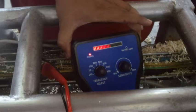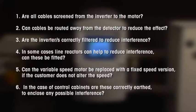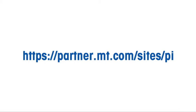Also, check any control cabinets which may contain interference sources. When the cause of interference is detected, discuss with the customer possible options to remove the problem. Are all cables screened from the inverter to the motor? Can cables be routed away from the detector to reduce the effect? Are the inverters correctly filtered to reduce interference? In some cases, line reactors can help to reduce interference — can these be fitted? Can the variable speed motor be replaced with a fixed speed version if the customer does not alter the speed? In the case of control cabinets, are these correctly earthed to enclose any possible interference? If you require any further assistance, please contact your local Mettler Toledo office.